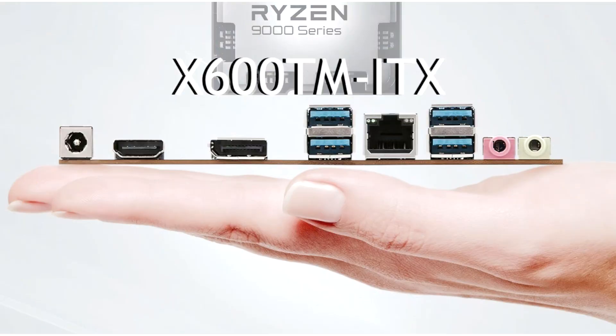ASRock launches X600TM ITX, the world's first Thin Mini ITX AM5 motherboard, with Ryzen 9065W support. ASRock has unveiled its latest X600TM ITX, the world's only AM5 Thin Mini ITX motherboard that offers AMD Ryzen 9000 CPU support.